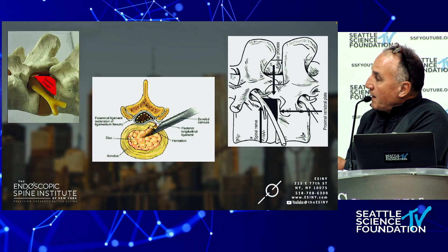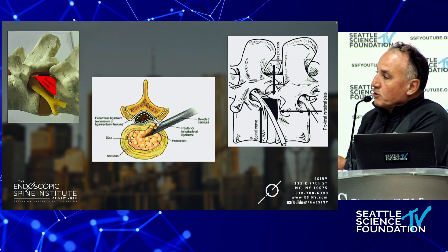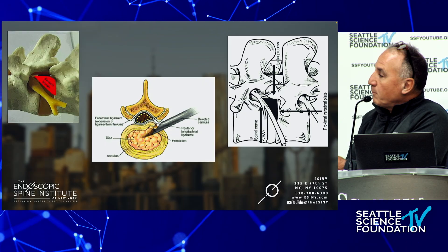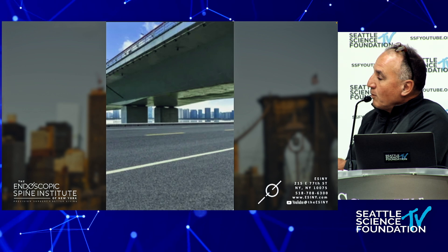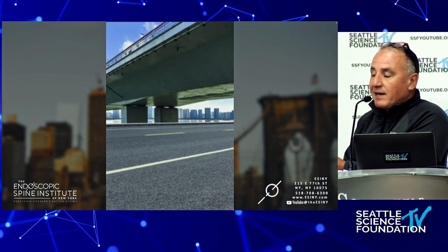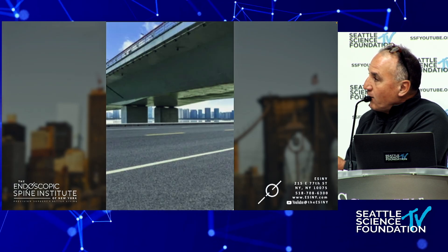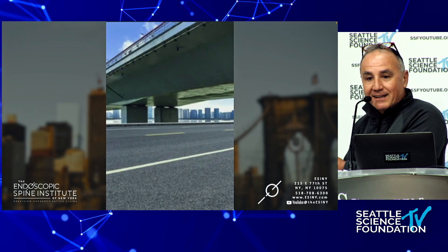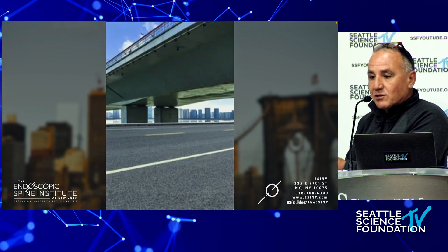This is what the SAP looks like — an imagined version — but there's usually a SAP in here that acts as a barrier. What I like in transforaminal surgery is taking a small plane and trying to land it underneath the bridge without falling into the water. The water is the spinal fluid; the bridge is the SAP. That's the trick we need to accomplish.